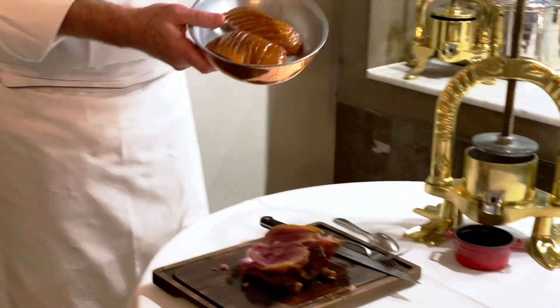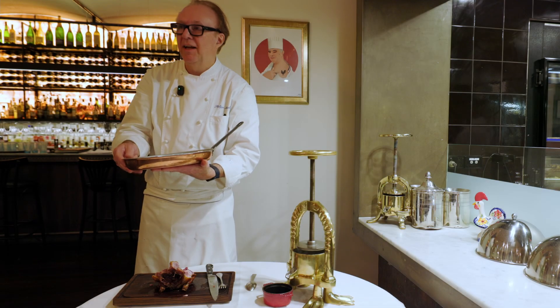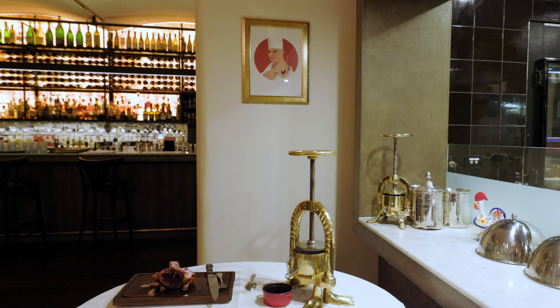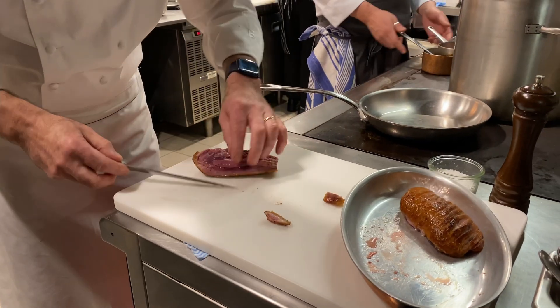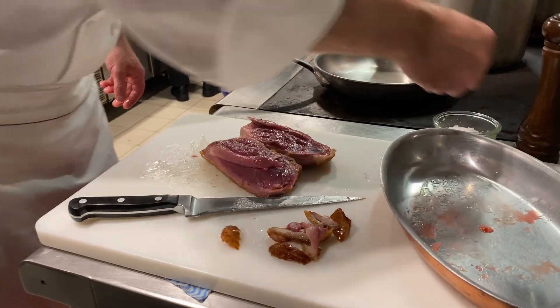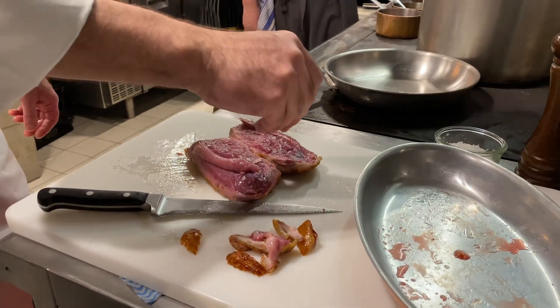So now we're going back in the kitchen to finish the breasts, to cook the breasts a bit more and to flame with some brandy, and then finish the sauce. So we're just trimming a little bit. Season with a bit of fleur de sel from Guérande in Bretagne.